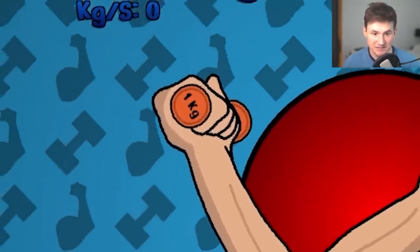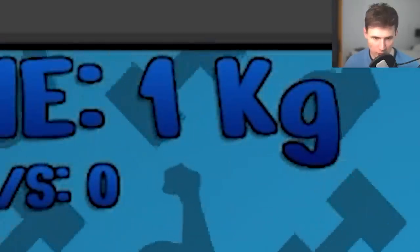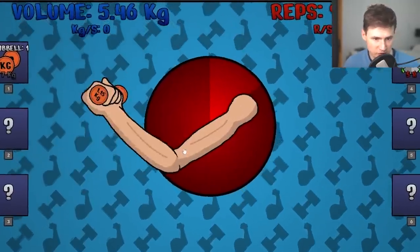Are we gonna make one rep? Come on. Almost there. Boom. That's one kilogram. One thing that will help is the smelling salt. It's like we have a boost. Let's keep clicking.